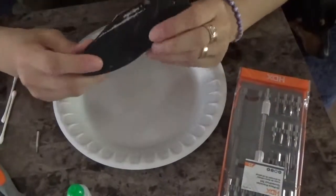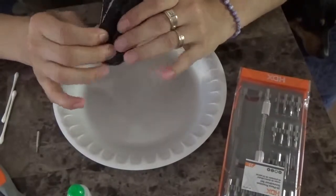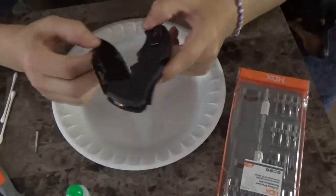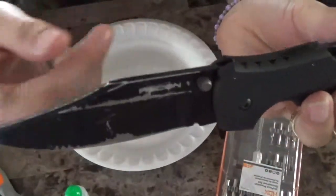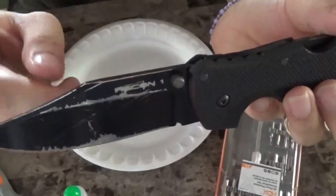Hi guys, so what I thought we'd do today is do a takedown and cleaning maintenance video of the Cold Steel Recon 1. This is the regular size with the 4-inch plain edge clip point blade.